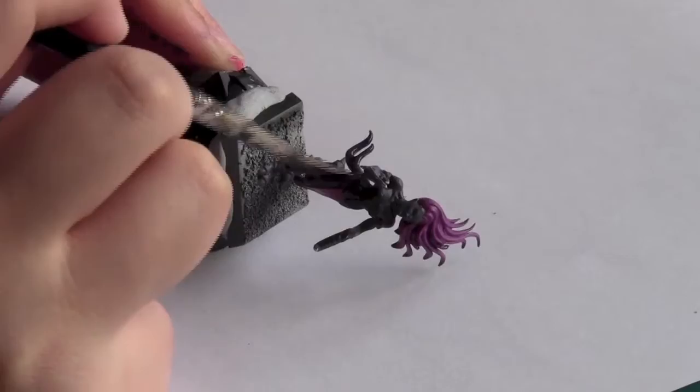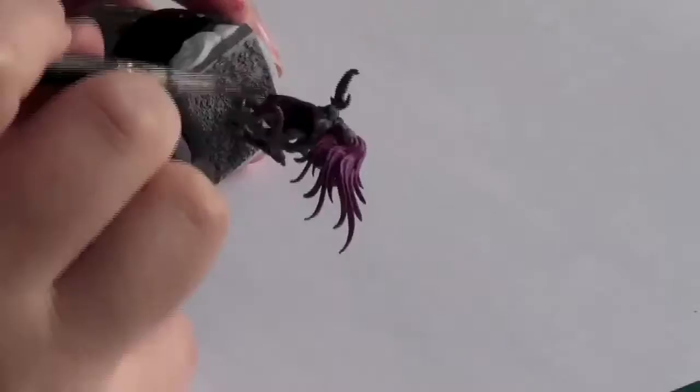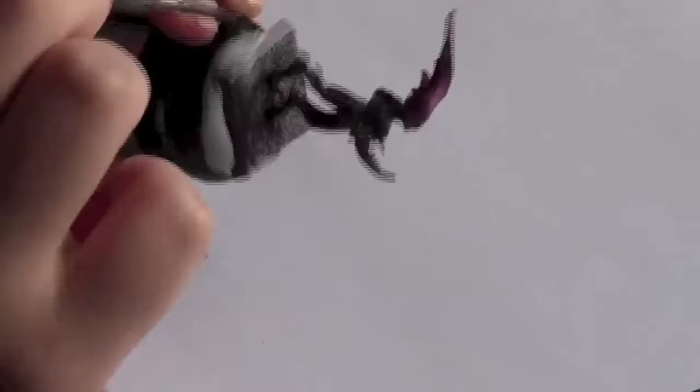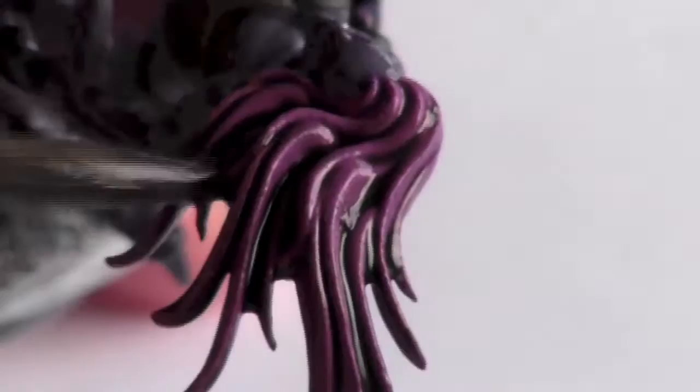In this section I used Leviathan Purple Wash. Then I used Nuln Oil all over the hair and the cloth.